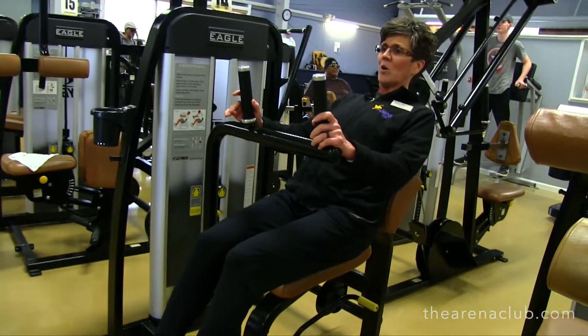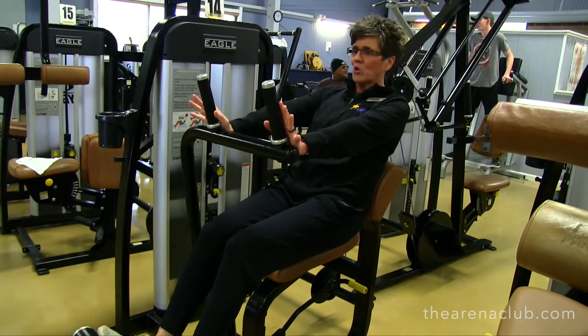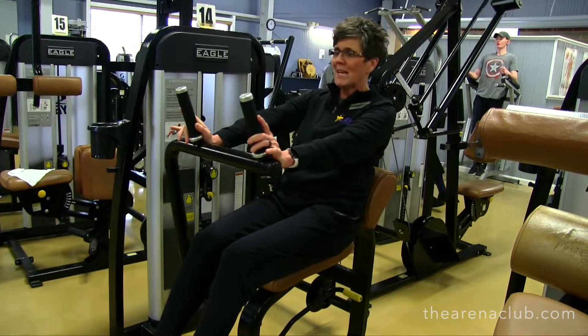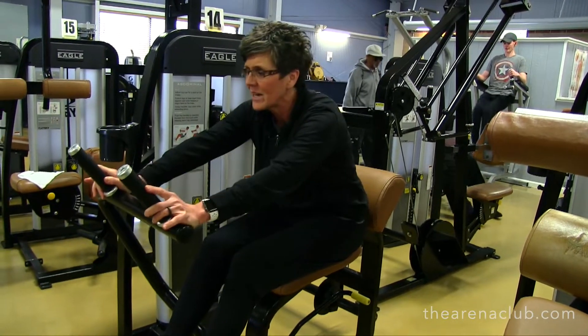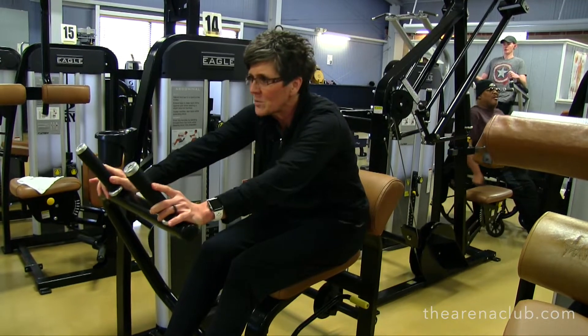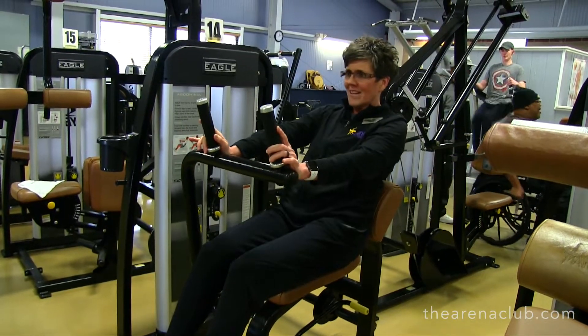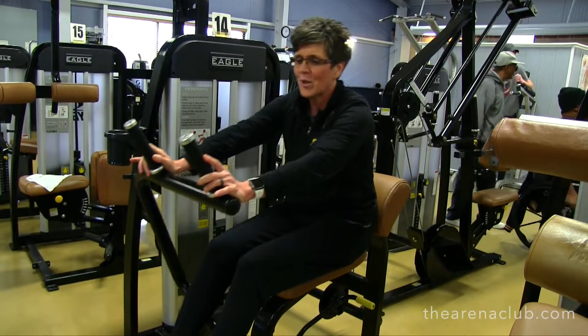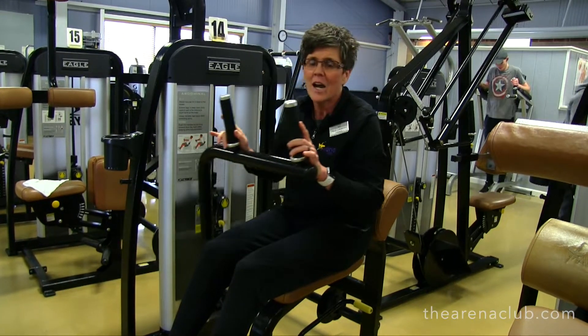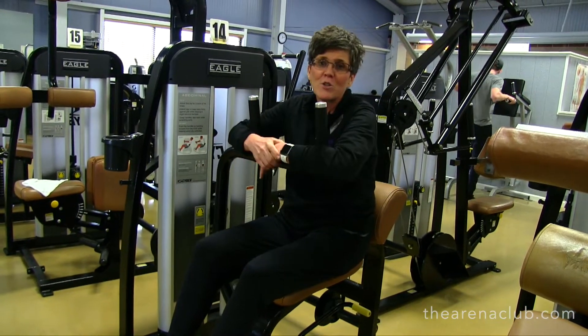We're going to start here — lean back, extend those arms out, and then pulse forward. We're not going to bend our arms; we're going to keep our arms straight and pulse forward, pushing through those abs, curling those hips under. It's like a seated crunch. Again, anywhere from one to four sets, 10 to 15 reps — you can even do 20.